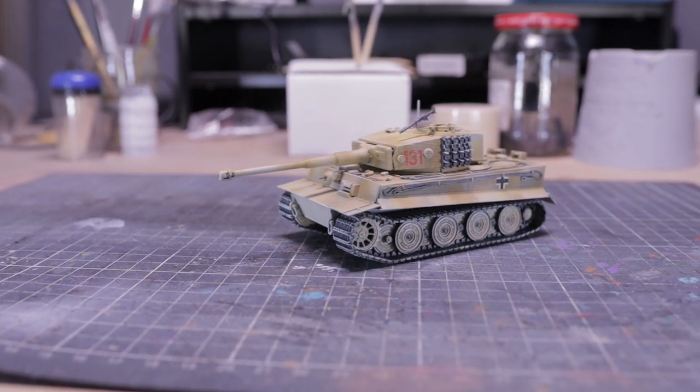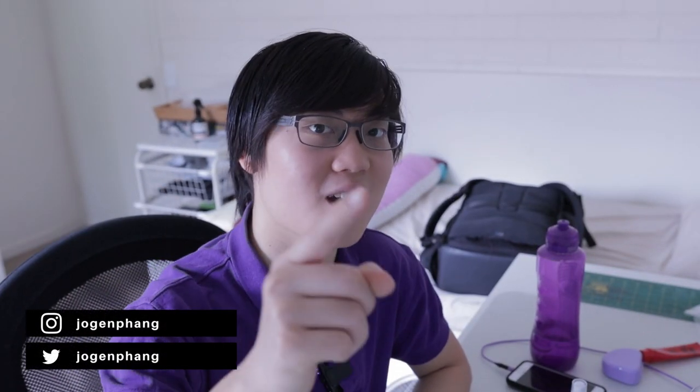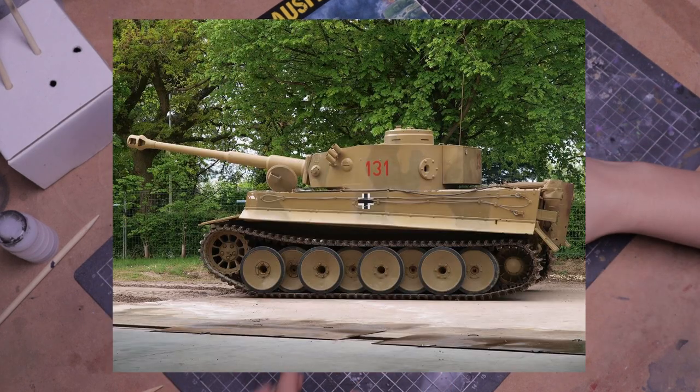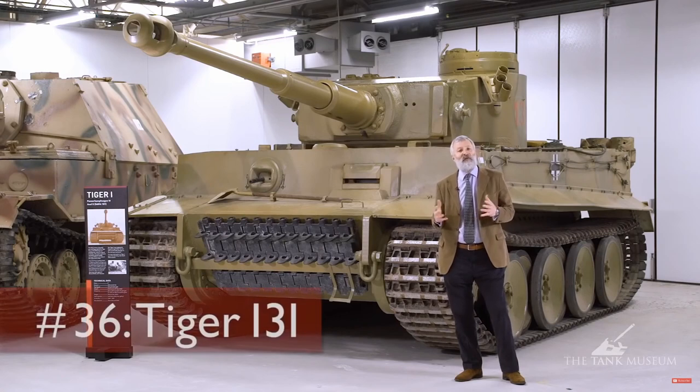This week I painted the Tiger 1 from Bolt Action. This paint job is for Louis — thank you for another commission. Originally he wanted the color scheme as shown on the box with mud for weathering, but he changed his mind. So I'll need to replicate the Tiger 131's desert camo. Fun fact: the Tiger 131 is the only operating Tiger 1 tank in the world right now. Check out this video for more about the tank — I found it really interesting. I'll leave a link in the description below.